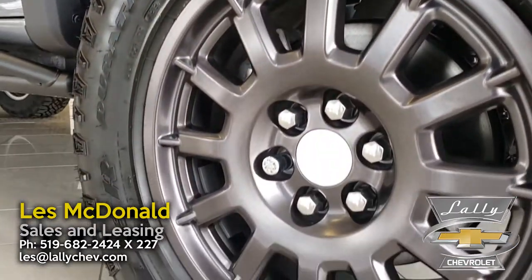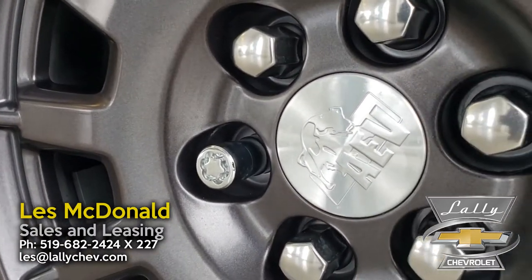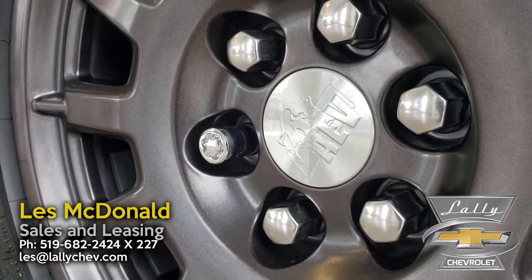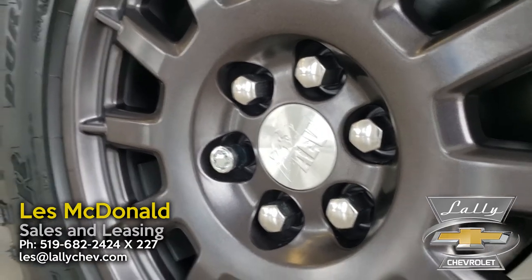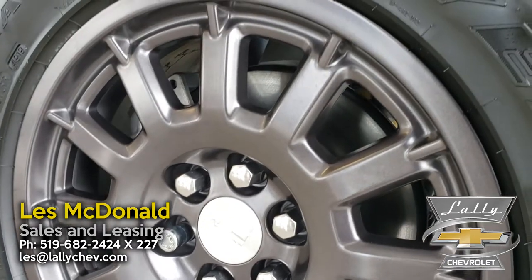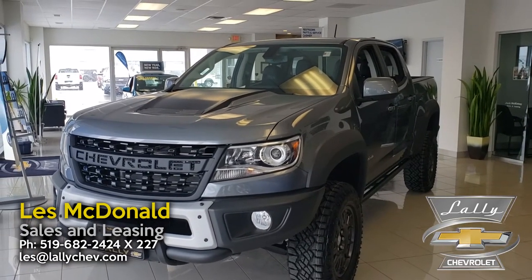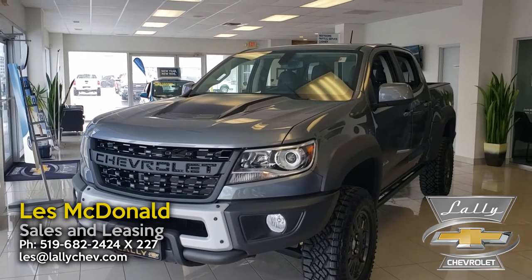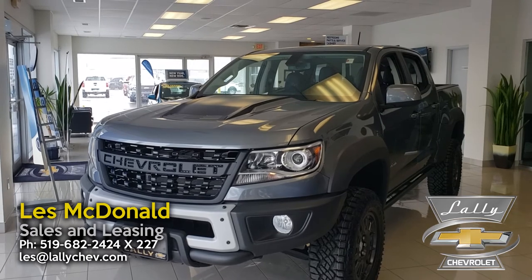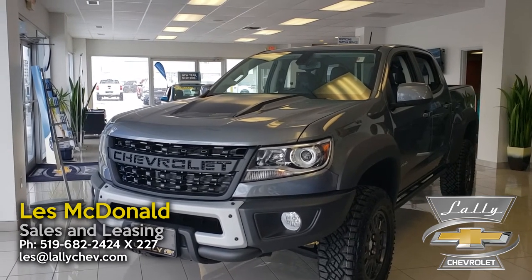These wheels feature signature AEV rims — you're not going to see this package on anything but a Bison Edition Colorado. The ZR2 does have a factory lift kit and heavy-duty suspension, so this thing is off-road ready. You can also lock the front and rear differentials on this truck, so if you're off-roading, it's very competent.